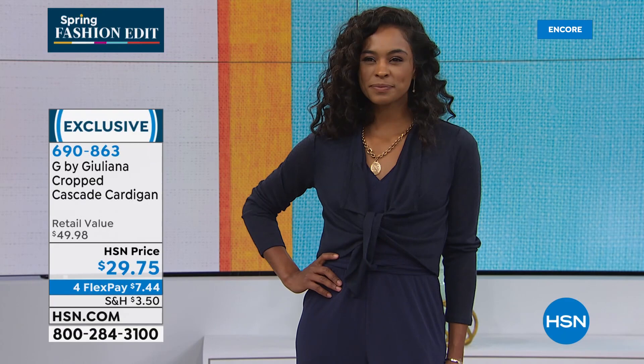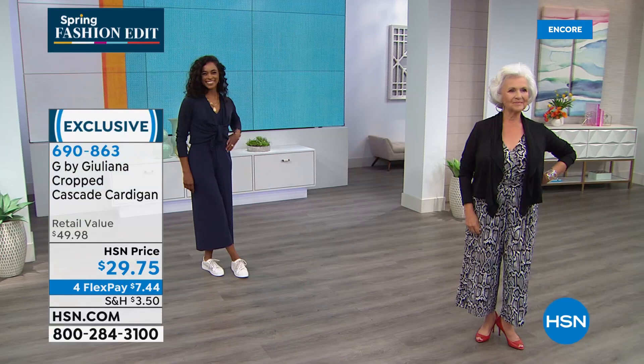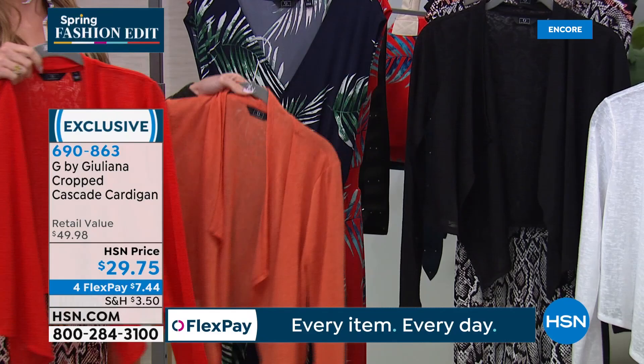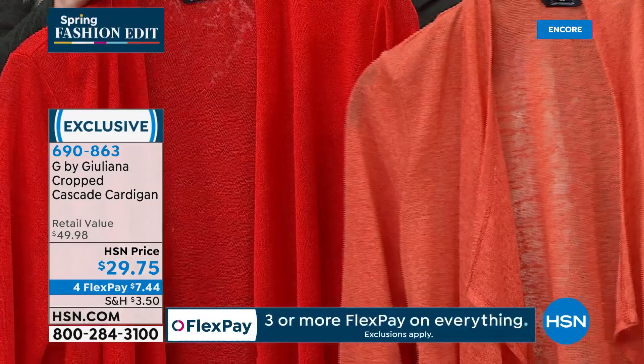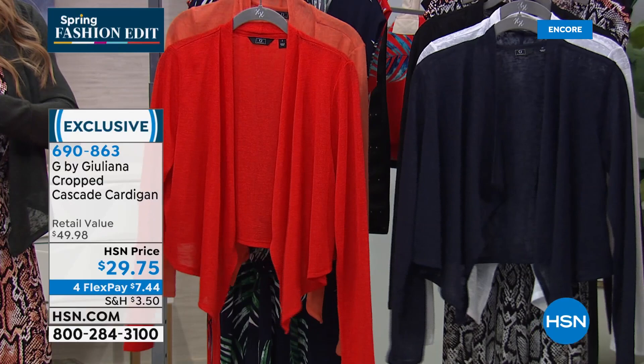We ship it to you right away so you can start wearing your beautiful brand new clothes. The cardigan is available in all solid colors — extra extra small through 3X, true to size, stretchy, lightweight, comfortable, wonderful textured knit with an open drape front you can wear open or tied. Full length on the arms gives great arm coverage. We have navy, white, black, warm red, terracotta, and spruce green.